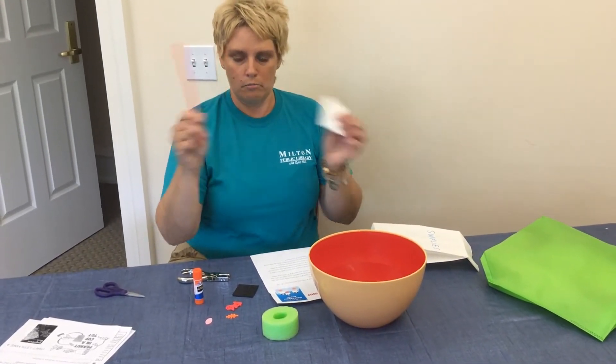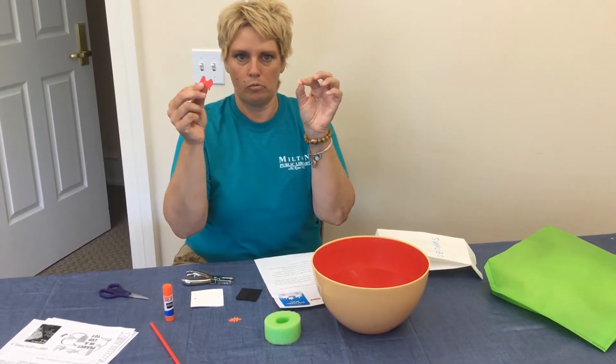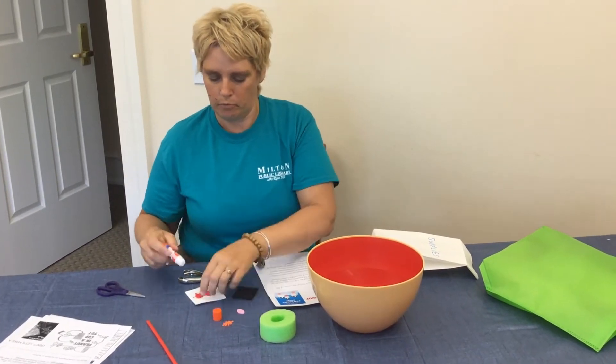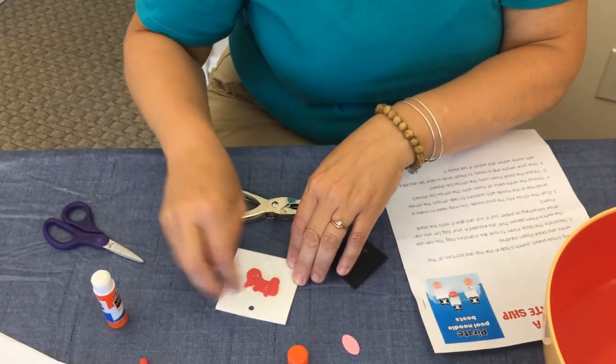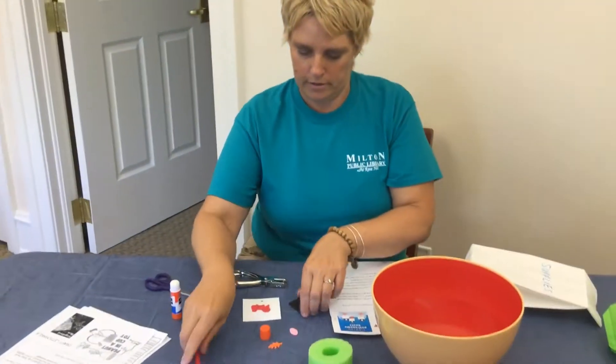We need to glue on some foam pieces. We provided a couple of different pieces — if you want to decorate your flag, wonderful. Here's a tractor; I'm going to make a farming pirate ship. I'm just going to glue that on there so my sail is going to have a tractor on it.